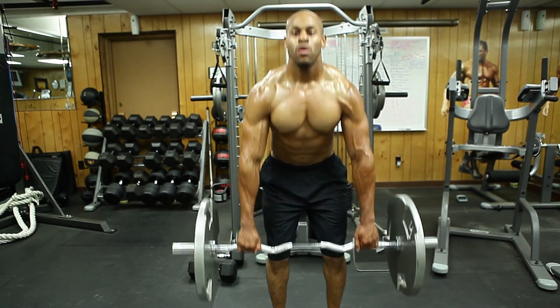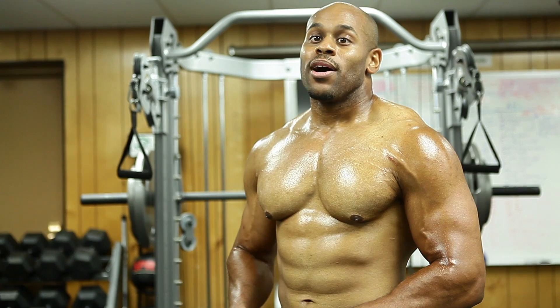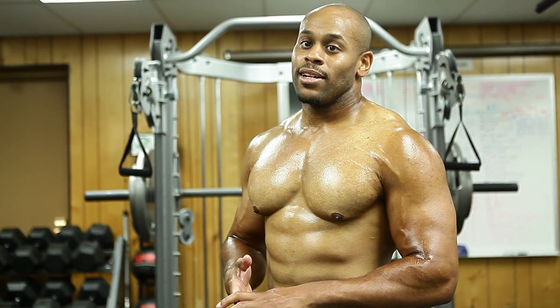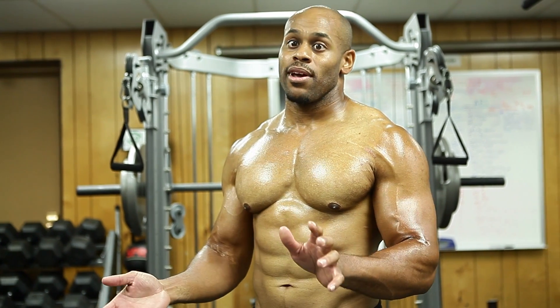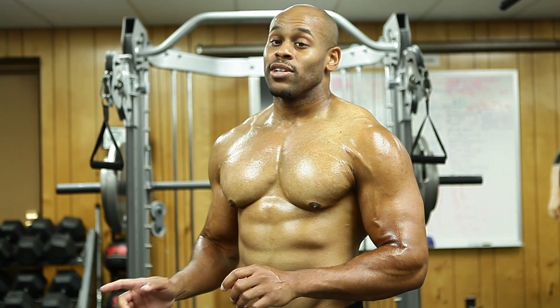The erector spinae are muscles that run right down your spine. You're going to work your glutes, your hamstrings, also your quads, and the muscles of your hips. So you can see that's a lot of muscles being worked out all at the same time — that's what makes it so great for burning a lot of calories. It also builds a lot of strength. It's a real good functional exercise.